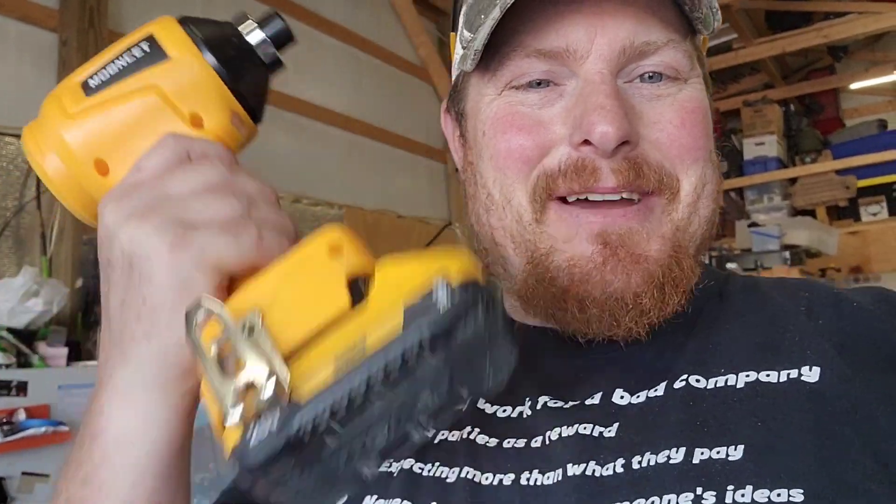Welcome to Chickenhawk Farm. I want to make a quick video about this new tool — well, tool, toy, cool thing — I got. It takes the DeWalt battery, so it's on the DeWalt platform.